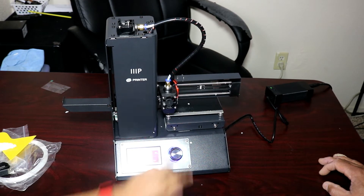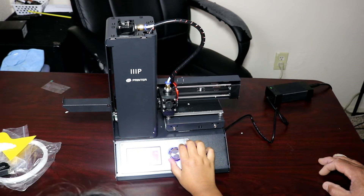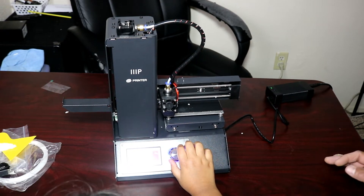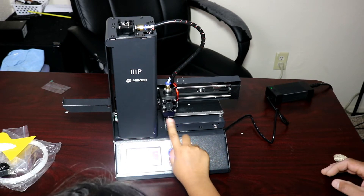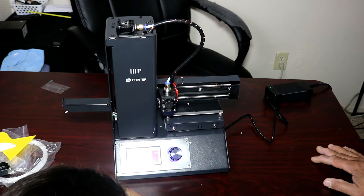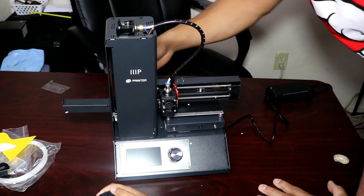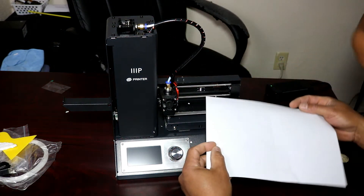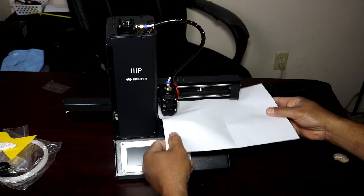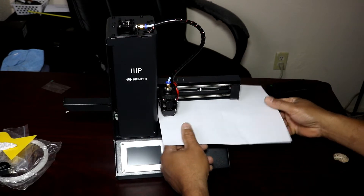Now we're going to turn the printer off. You want to slide the paper underneath here to make sure it goes — oh, that's pretty good, just a little tension there. So you slide it in there like that.